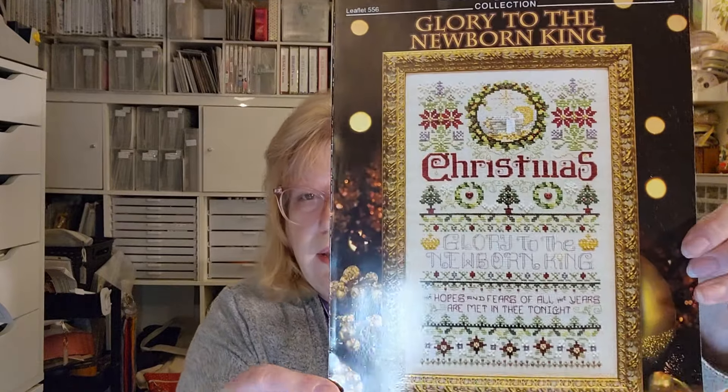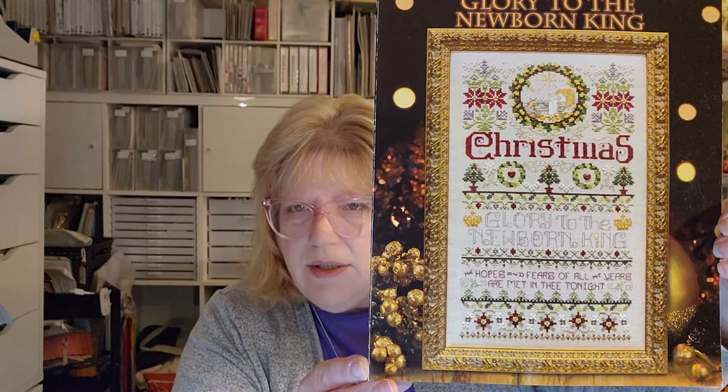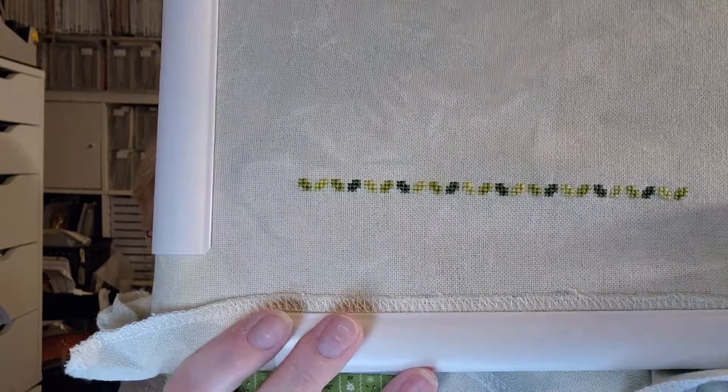Next up I have Glory to the Newborn King by Stony Creek. This one was in a magazine — Carolyn Zook stitched it and I saw it in person and had to stitch it. You can also order the leaflet — it's leaflet number 556. This was one of my advent starts for December and this is how far I got. It's stitched on 32-count Lugana called Weatherstone by Atomic Ranch from the Fabric of the Month club with Garam Stitchery. I got this one section done all the way across — I want to say there are four colors of green in there, though it only looks like two.